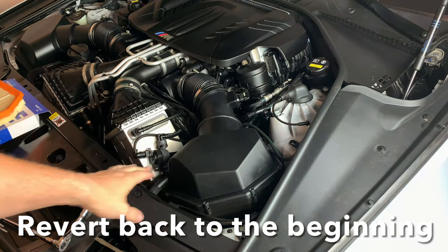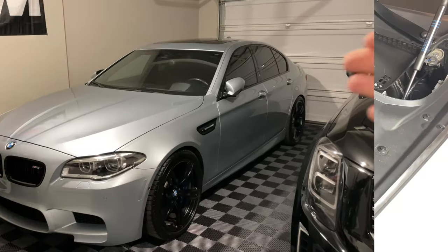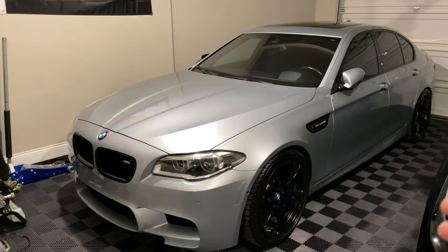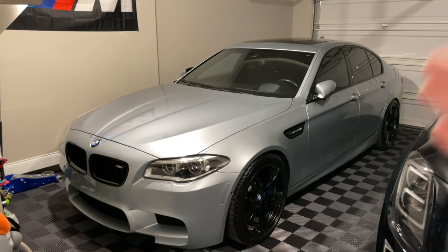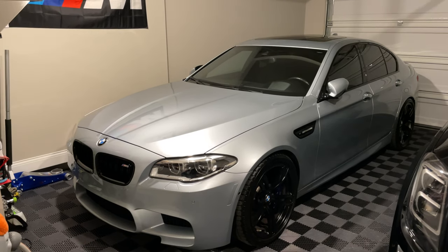We'll go ahead and put all of our T25s back on and finish off that quick little maintenance update. Very easy DIY on changing out your air filters. It's very important, as it really is with any car, but I just wanted to show you just how easy it is to change it on your M5 — very important to do so.